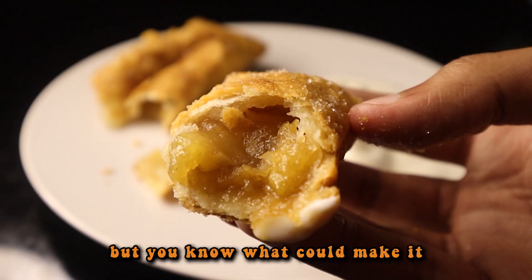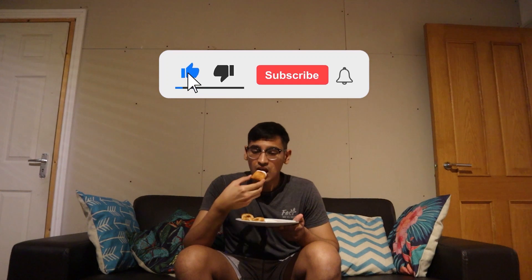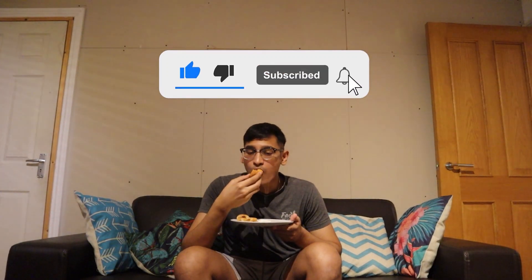I was pretty happy with the results, but you know what could make it even better? Is if you subscribe to the channel. Yes, ladies and gentlemen, that will be all from me today. Thank you for watching another episode of the SK Food Show and I will see you soon. Goodbye for now.